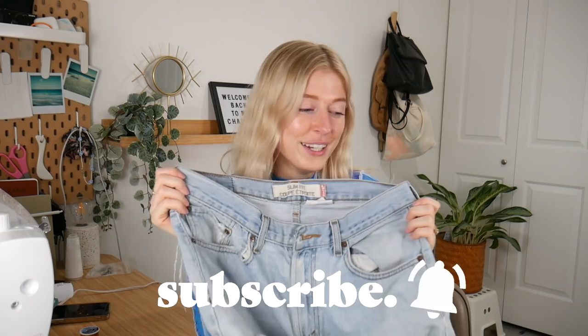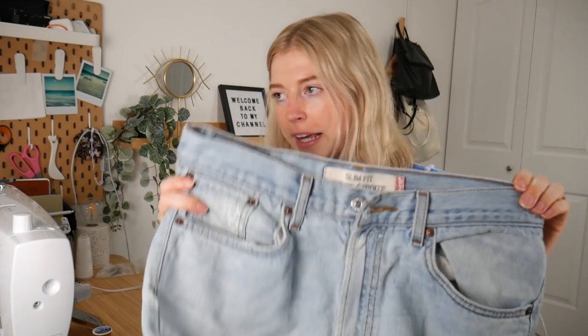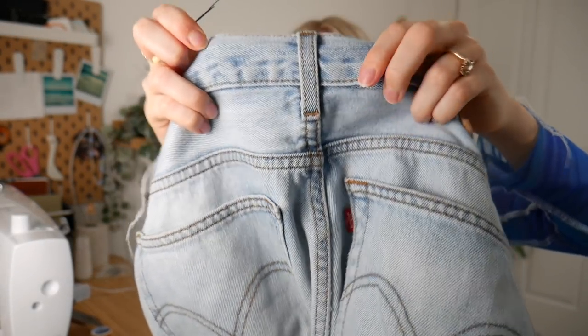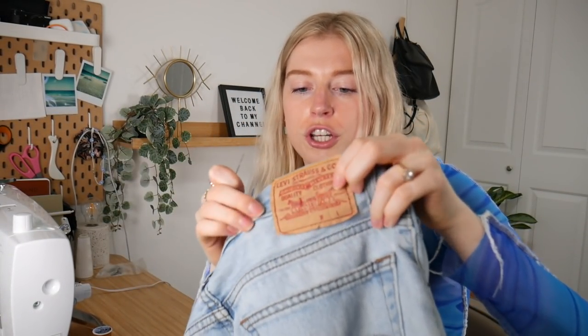We're gonna make them really trendy and it's really easy. Our first step is we need to take off the waistband. I have my seam ripper here and I'm just going to carefully seam rip all the way around the waistband until it's completely off. You're also going to want to seam rip the bottom of the belt loops, and if you have a Levi's patch or any type of patch, seam rip that off completely as well.